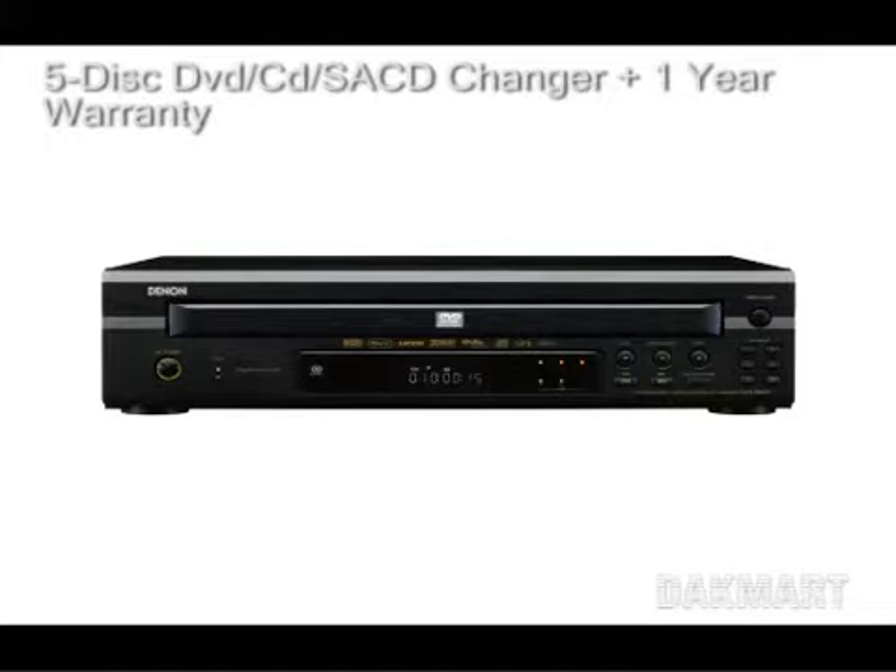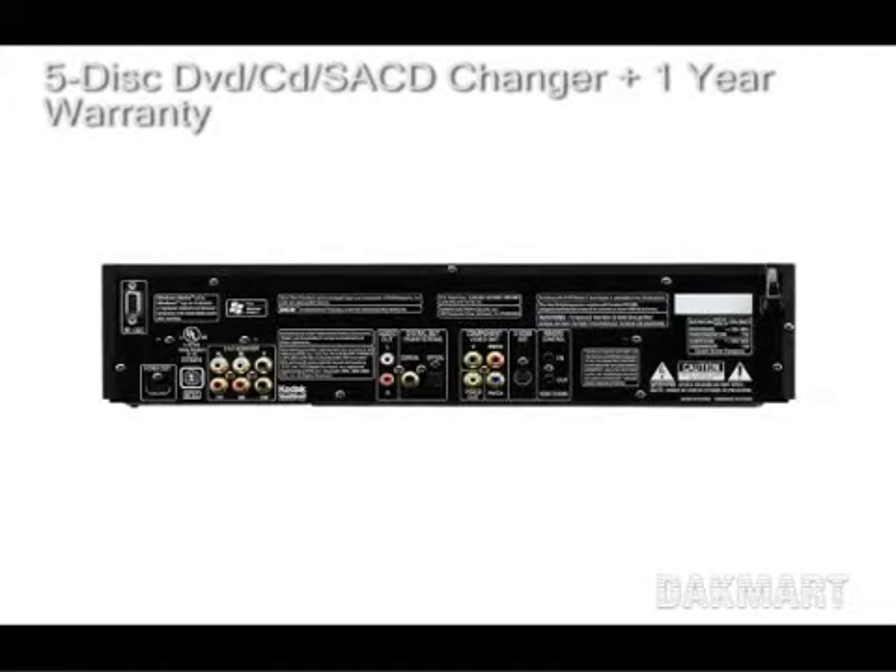connector allows for one cable connection for both audio and video. Equipped AC receivers and monitors, and internal scaling can be selected up to 1080p for today's high resolution displays.